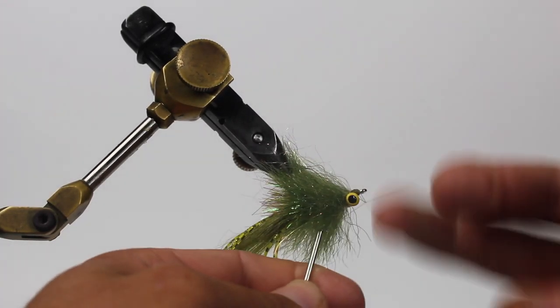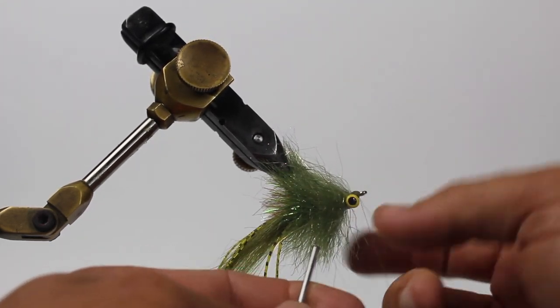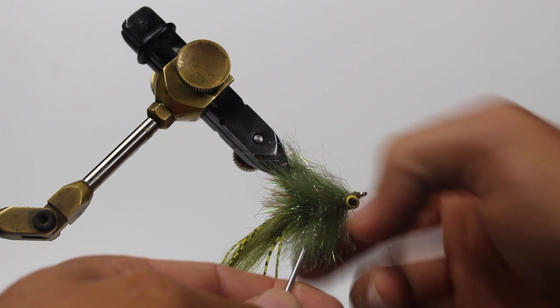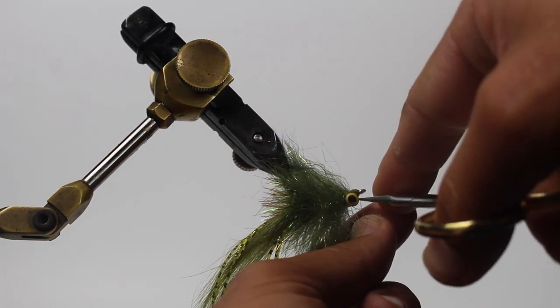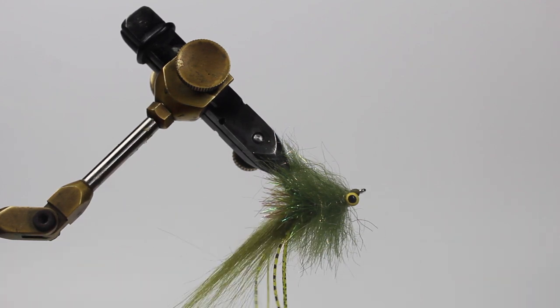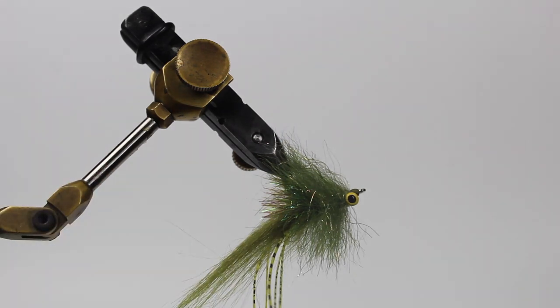Lastly, I'm going to whip finish. Some people use a whip finish tool; I just learned years ago how to do it with my fingers, and that's what I always do. Same exact idea — about five or six half-hitches, do that twice, come in and trim your thread. That completes the fly. The next big thing — something I struggled with when I was initially learning saltwater patterns — is trimming. You look at these flies and see a nice body and wonder how they got it; I was always afraid to trim.